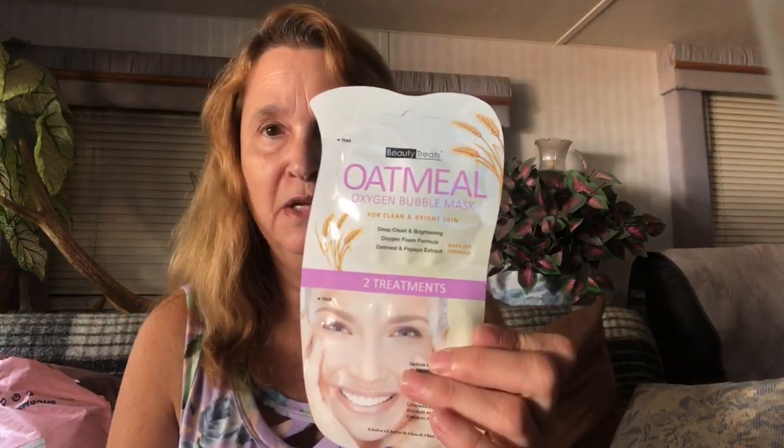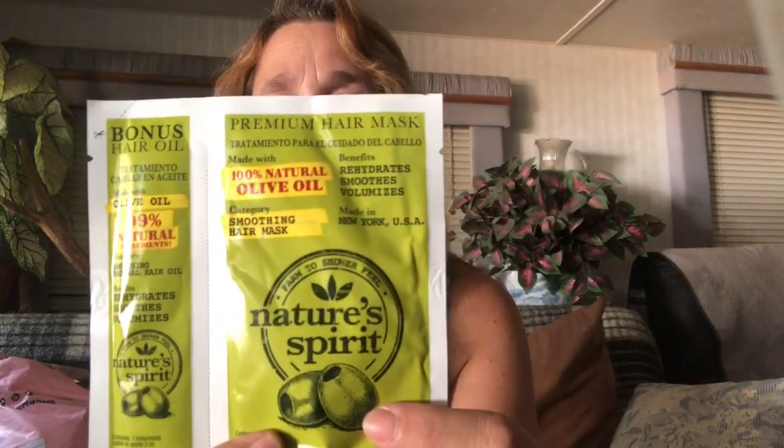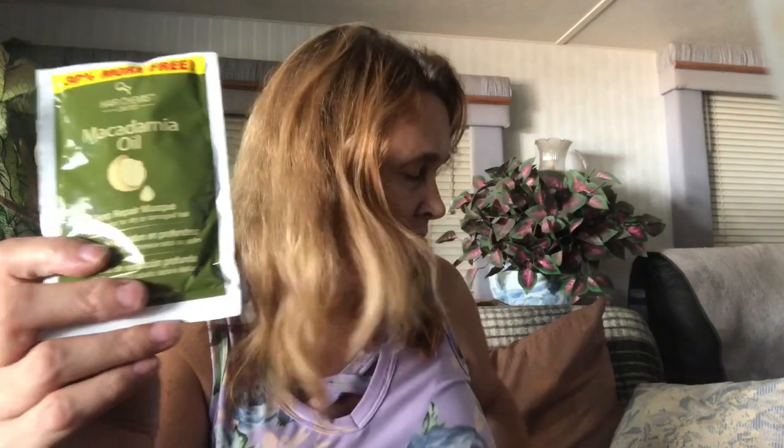Then I have an oatmeal mask. I have a Nature Spirit olive oil hair mask — I cannot wait to try this because my hair is just like straw. Then I have macadamia oil, which is another hair mask. Then a lip mask. I am of course going to leave the link for this website, but it's so much fun just going and playing and getting all this stuff.